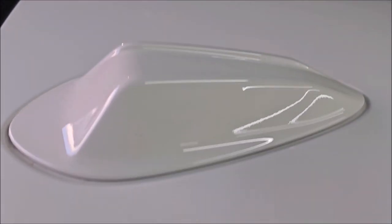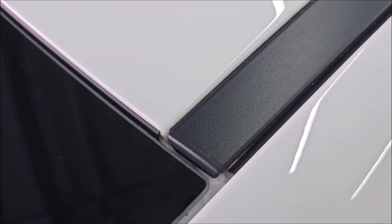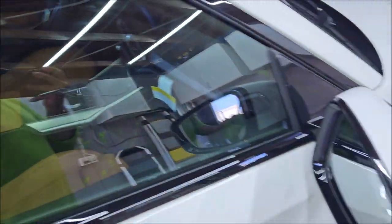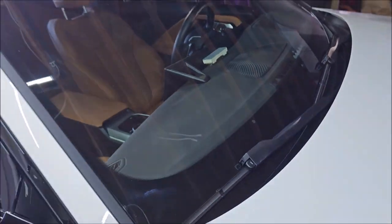If you remember, there was horrible overspray all over the trunk lid and there's none here now — that's a good thing. It was all over everything, but these smaller parts are easier to see that there's nothing on them, nothing in the jams. Everything is good to go. This was a very successful overspray removal job — they're all successful, just some take longer than others.